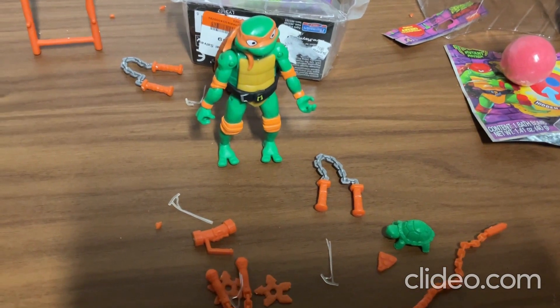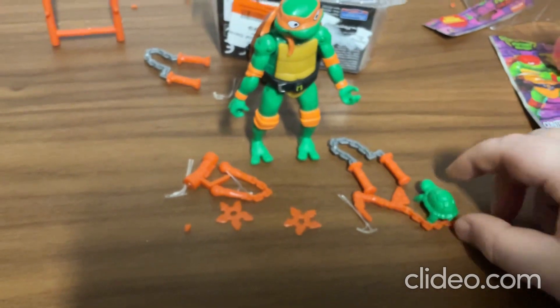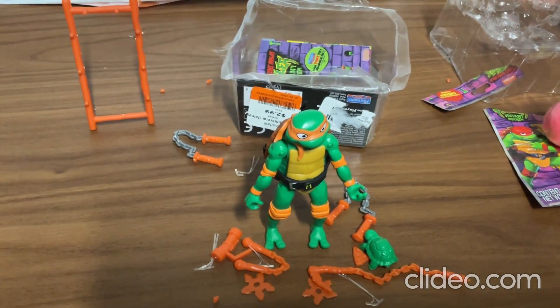But that's about all for this video, you guys. I just wanted to do a quick little unboxing and show off this really pretty cool toy. Alright everybody, keep watching my videos. Bye.